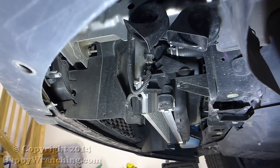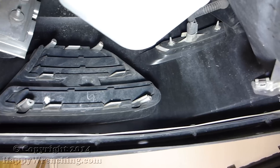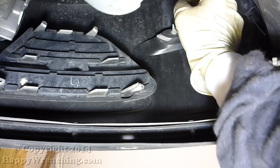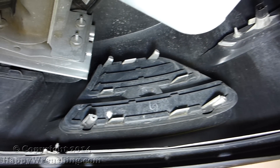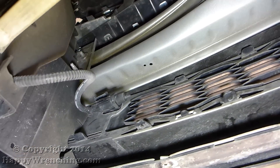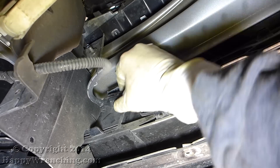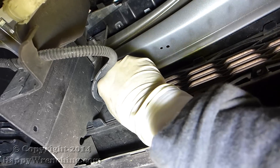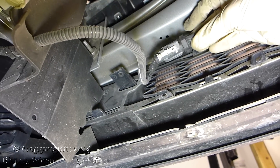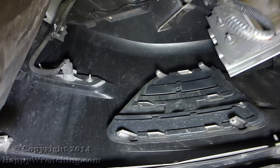With the cover out of the way we need to disconnect the side marker lamps. On the V6 models there are also fog lights, and if you do have those they would be right here — go ahead and disconnect them. Finally, you also want to take off this outside air temperature sensor; it's clipped in place so just wiggle it back and forth and pull it down. Then disconnect the other side marker lamp.